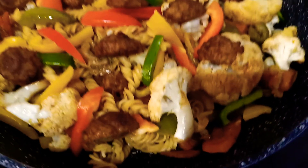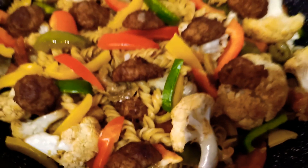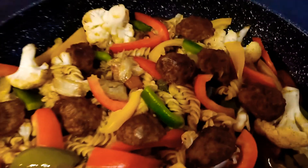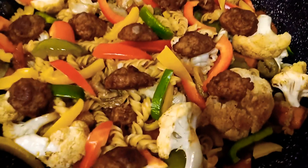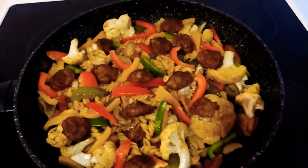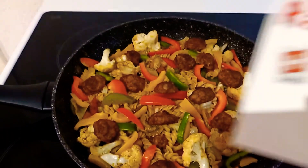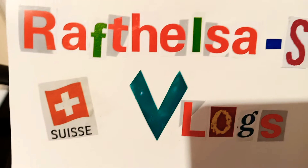I hope you like this recipe for today, so please give a thumbs up, leave a comment to help improve my cooking skills, and share this video. If you're new to my channel, please subscribe and click the notification bell so you'll be updated with all my videos. Don't forget to subscribe to Raftelsa Vlogs SGM from Switzerland.